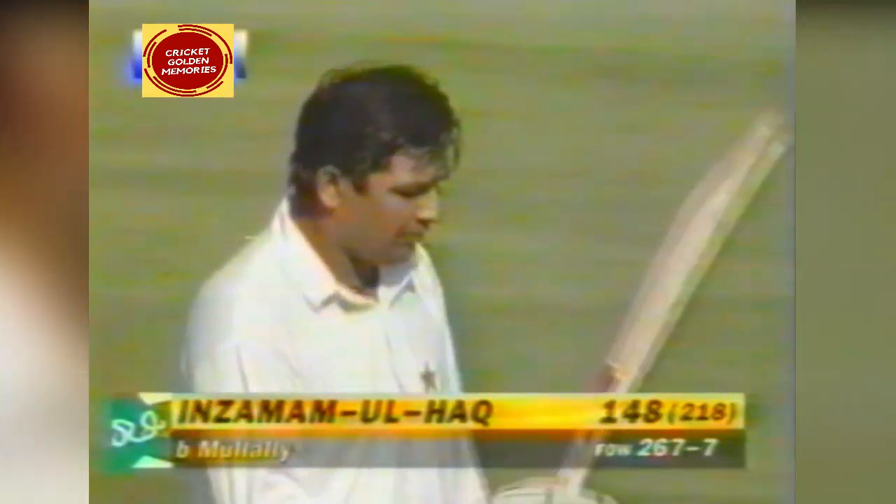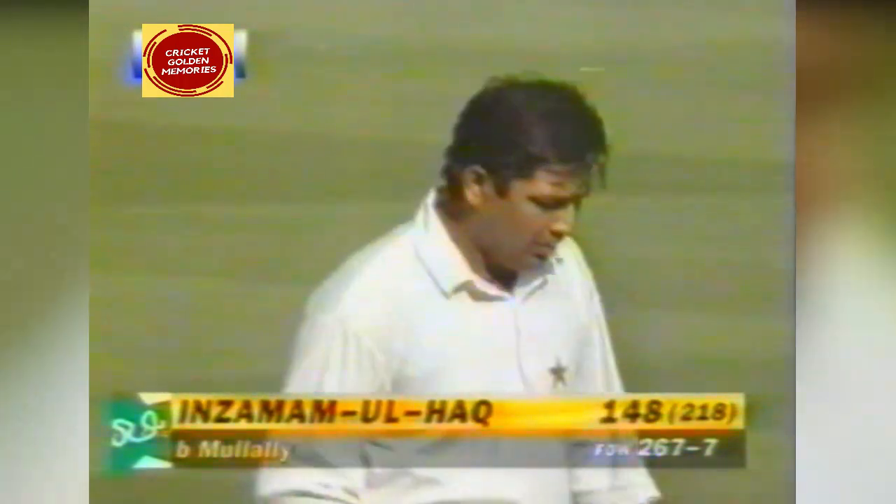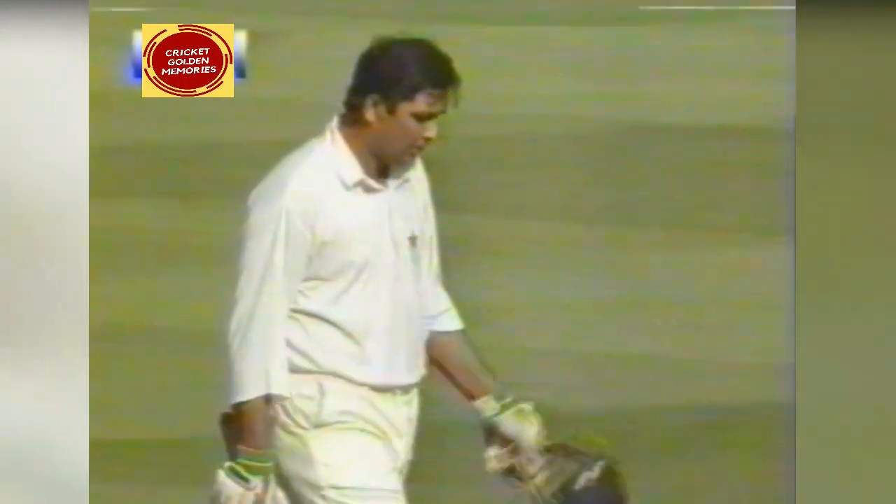So Inzamam-ul-Haq walks off to a standing ovation here at Lord's Cricket Ground. It has been a splendid innings by Inzamam — the crowd are on their feet. And that is a class performance by a cricketer we'll see a lot more of in the future.